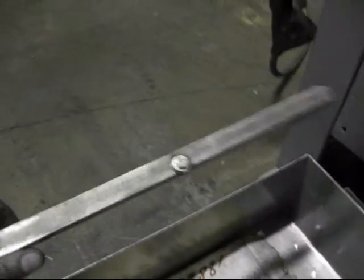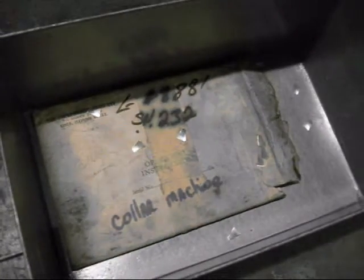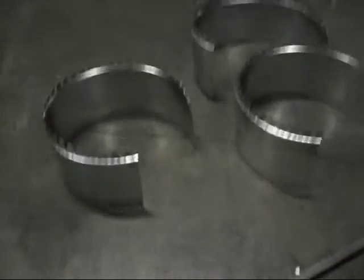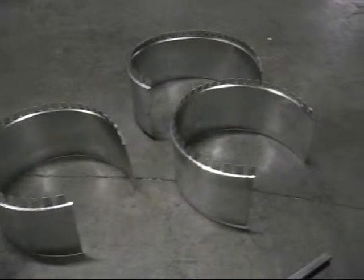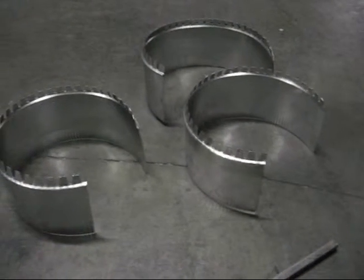We also have some accessories in the bottom drawer: an extra guard, an extra set of blades, and the manual. Some of the collars that were made. And it's a lock former 24 gauge collar maker.